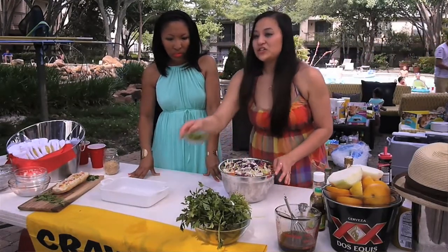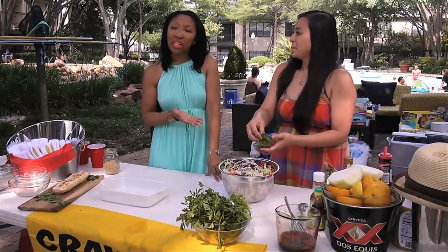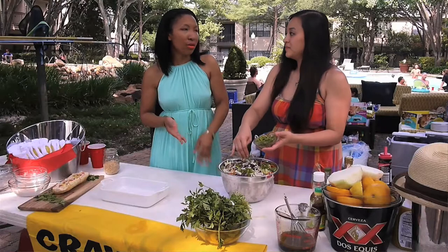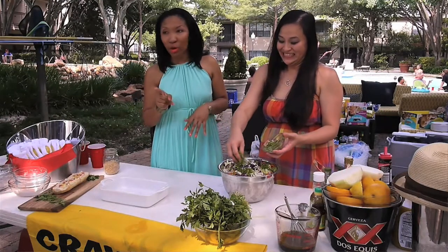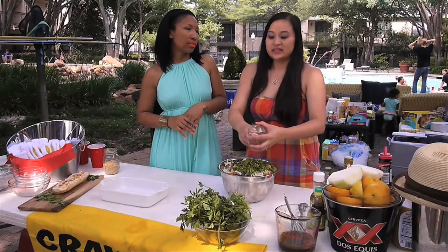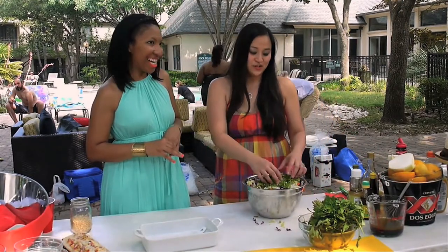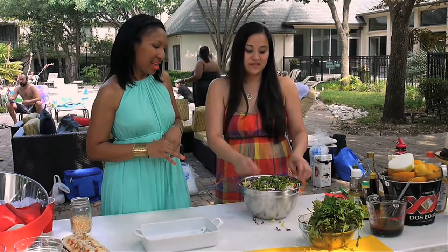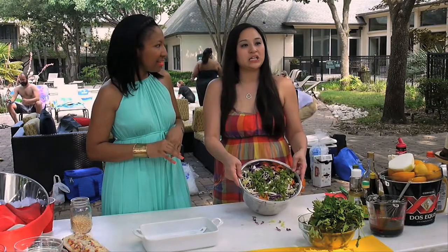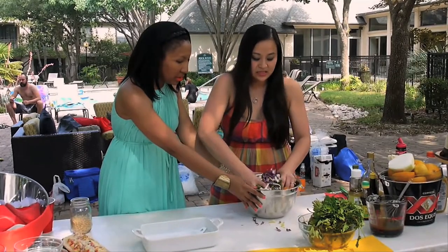So we have cilantro and green onions. Now, some of my friends don't like cilantro — if they don't like it, you can just omit it. It'll taste great without the cilantro, but we both love cilantro, so see how much we have. It gives a little bit more color, and we like color. Mix all this together.